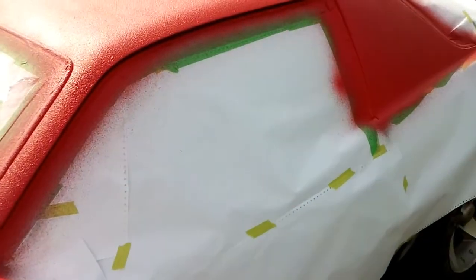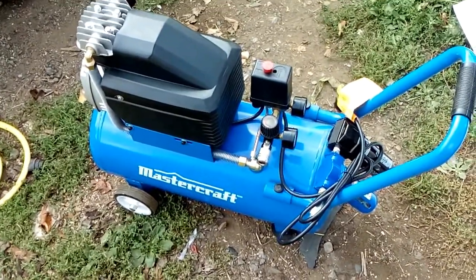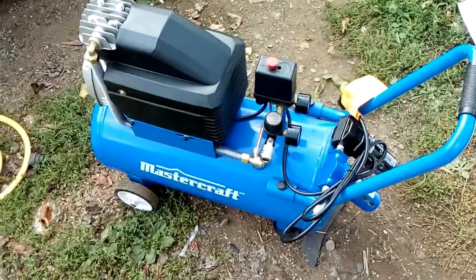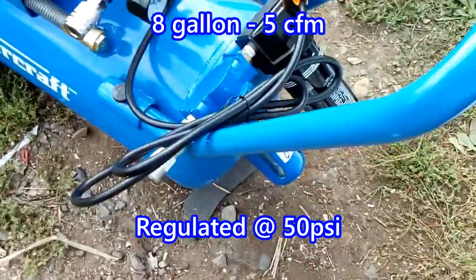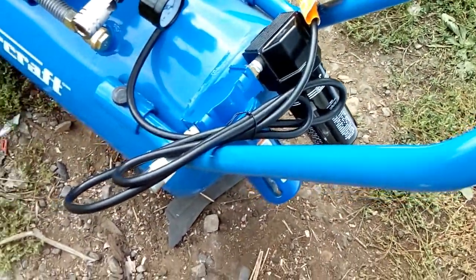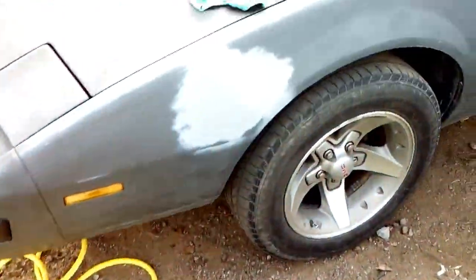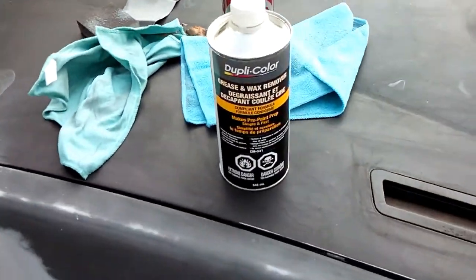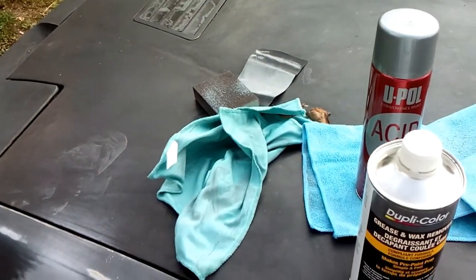Now is the time to pull the masking off. This is the compressor I used — it's only 5 CFM but it's the only one that has a decent pressure regulator on it. These are the two air filters I used, the paper I used for masking, the hose I used, acid etch primer, grease and wax remover, sandpapers and stuff.